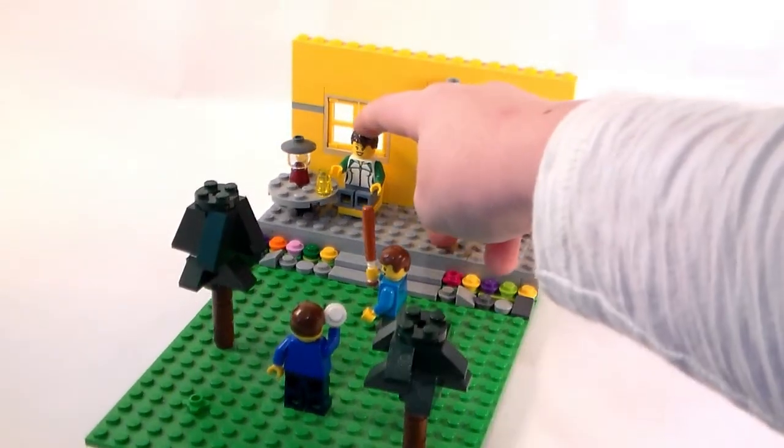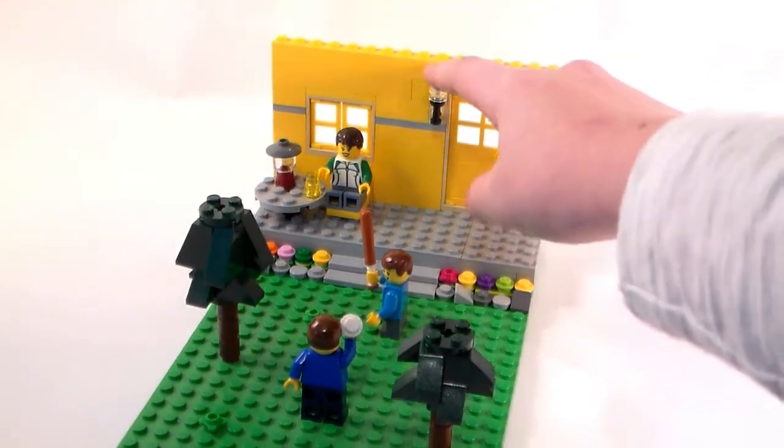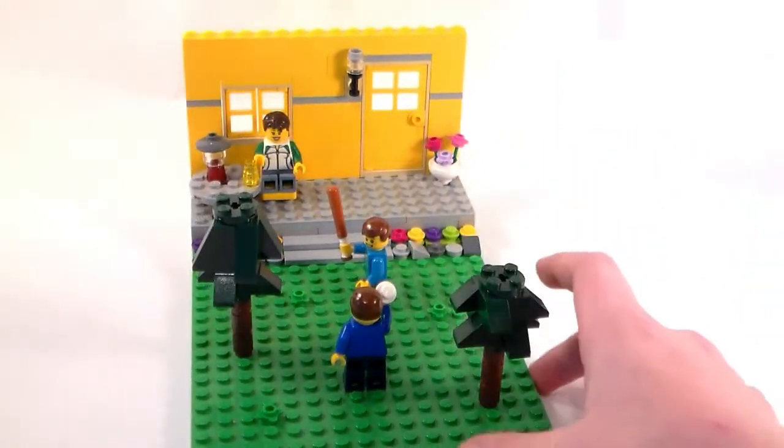Starting off in the back, we have the girl over there, like the mom. We got those plants in the corner which I really like, and then that lamp right next to the door, just to provide some light at night.